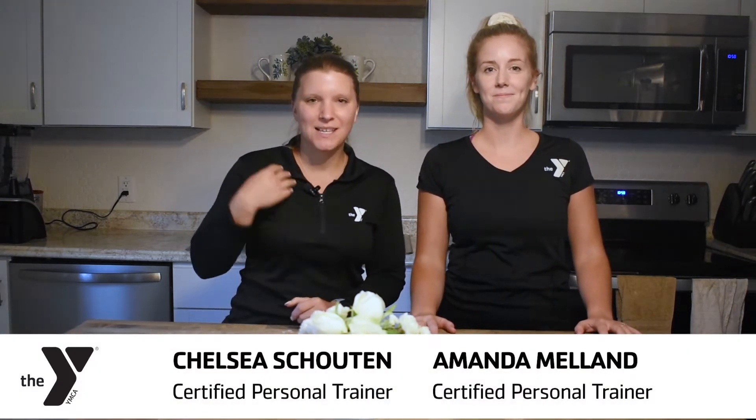Hey everyone, welcome back to another episode of the Virtual Teaching Kitchen. I'm Chelsea, this is Amanda. Today we are going to be showing you how to make smoothies, and we'll also show you some modifications and substitutions if you prefer to change things to your taste preferences.